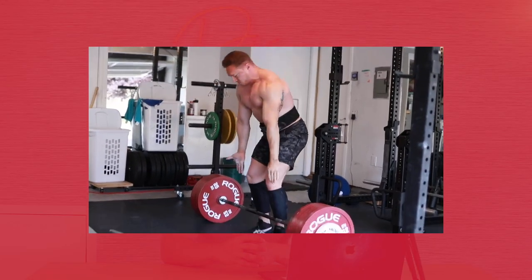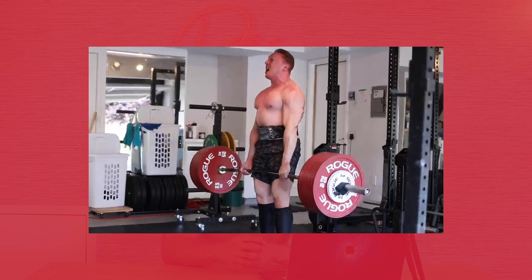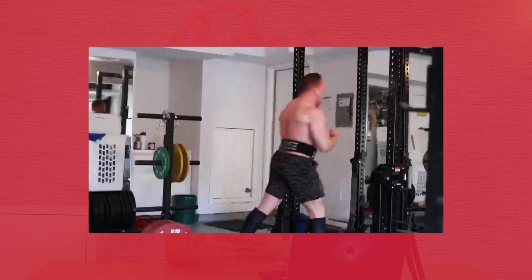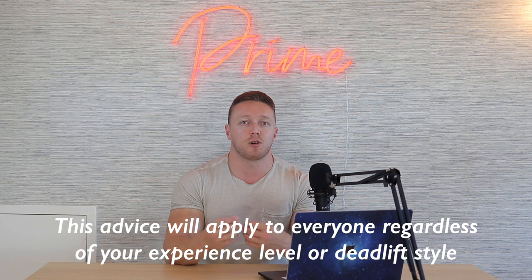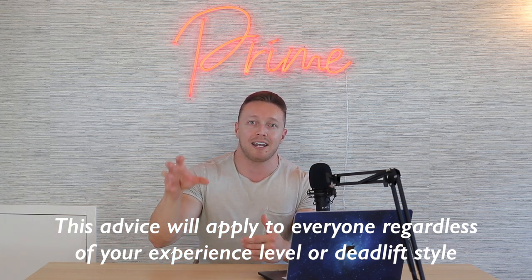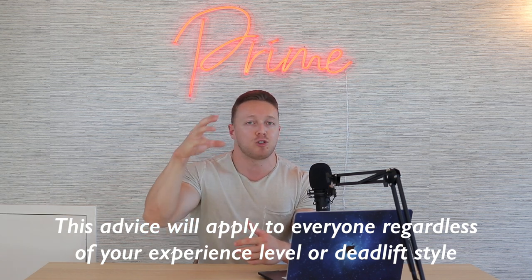Just to give you a little background on myself in case you're new to the channel — I've actually deadlifted 727 pounds in the conventional stance. We also have two other coaches here at Prime: Andrew, who is a sumo puller, and Kristen Shealy, who is also a sumo puller. This advice is going to apply to everyone at all levels, whether you're a beginner, intermediate, or advanced trainee.